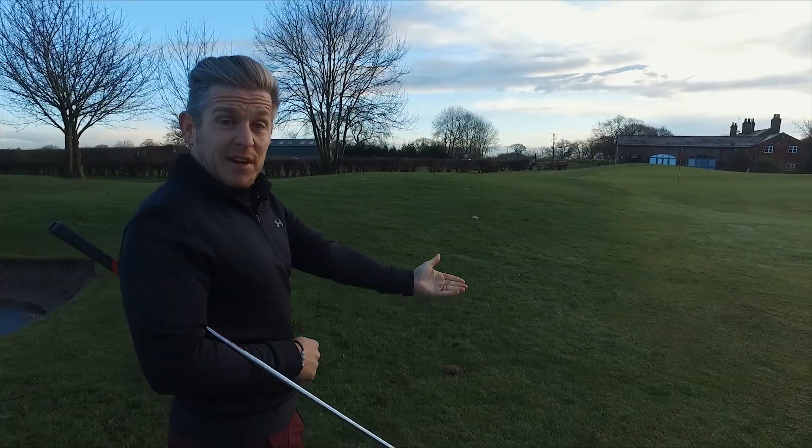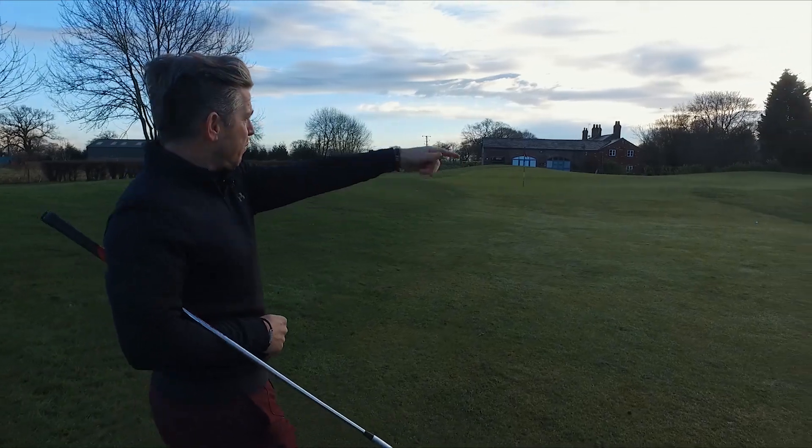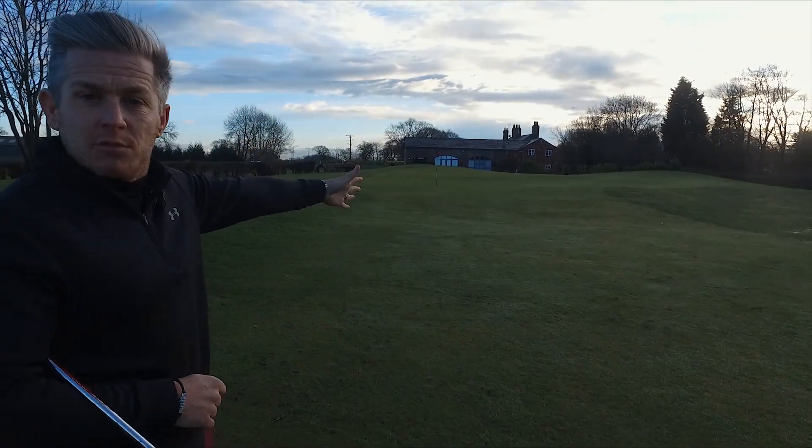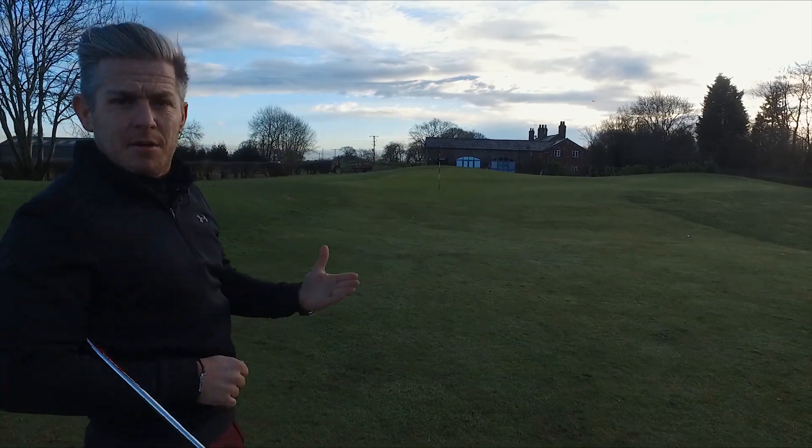Have you ever had this situation? Coming up to a green, the only place that you want to miss is the perfect spot here, just short of the green, leaving an easy chip.